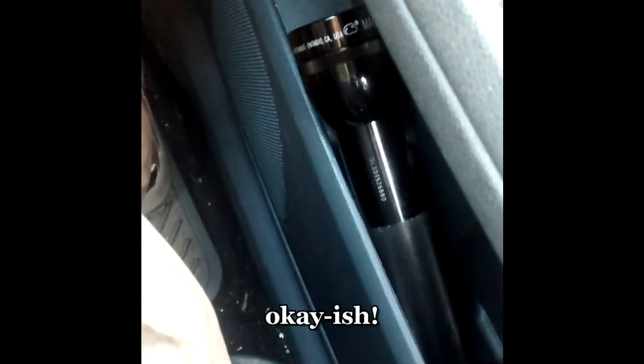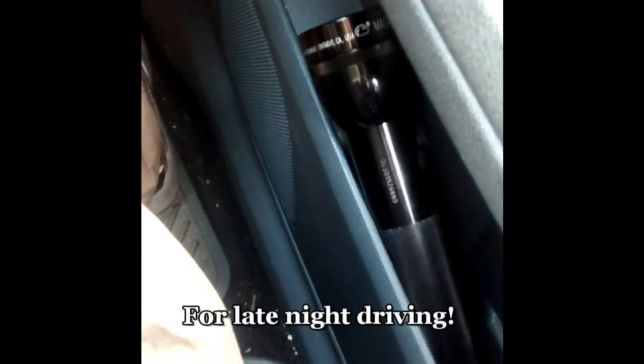Excuse the mess in the car, guys — it could do with a bit of a clean. I also keep this in the door pocket: a torch, and that is a mag light — it's an LED mag light, the 3D cell one. Not a massive lumen output, I think it's about 130 lumen, but it's quite a good one to keep in the car. It does fit in the door pocket okay and it's a little bit of a backup.